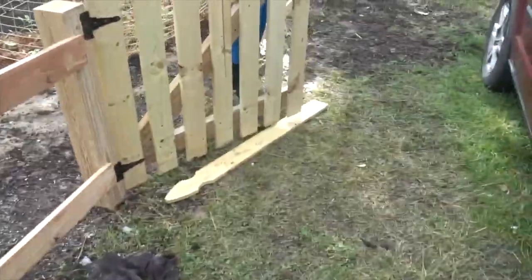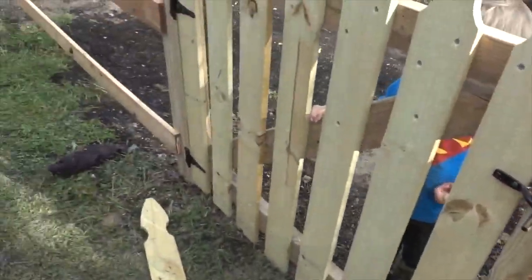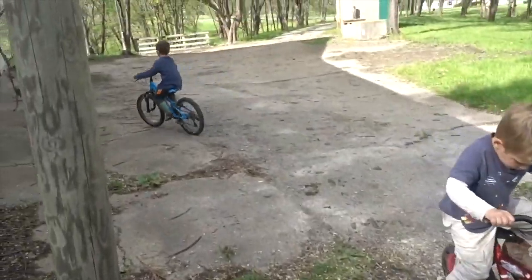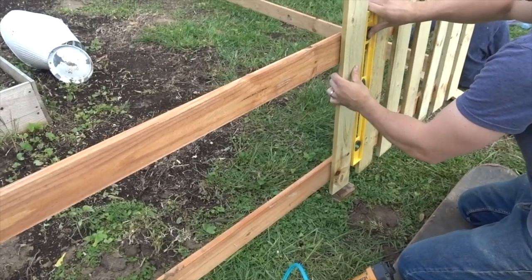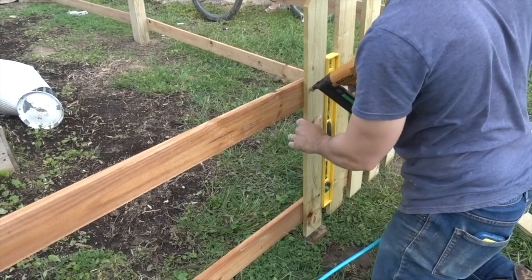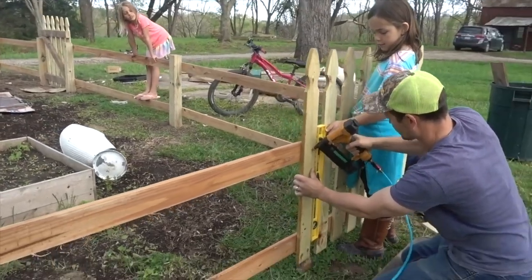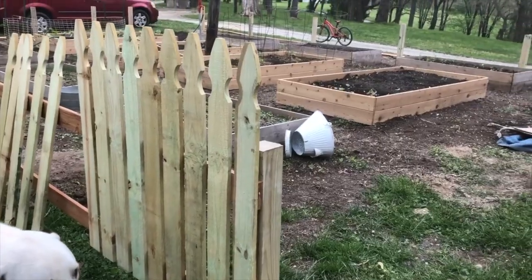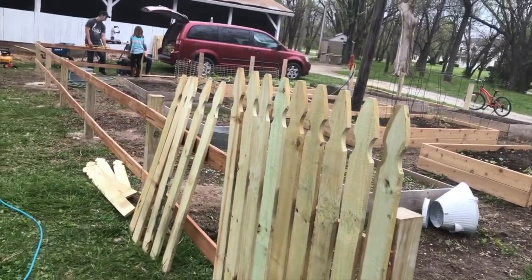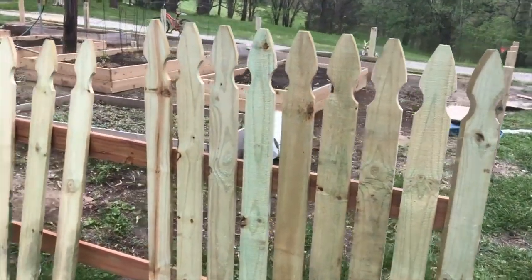Hey Micah, can you show mommy the gate? Let's see it. Is that how you shut it? Ooh, it latches — how nice, I like it! Got bikes everywhere. Alright, he has all the posts set and then lots of two by fours on, and then some pickets just to see. This is of course all going to be painted white.